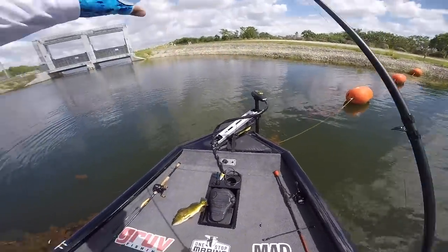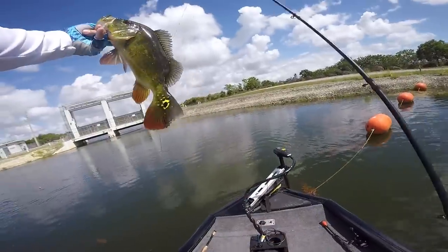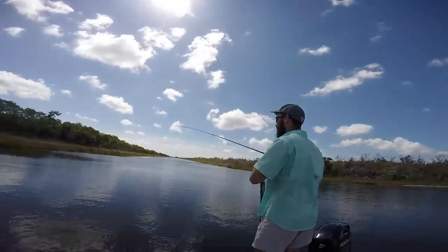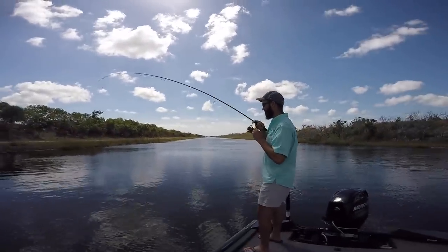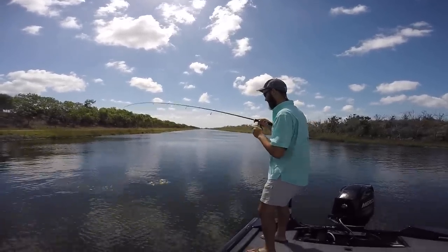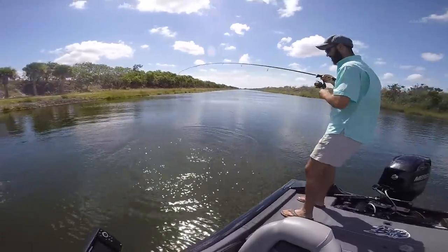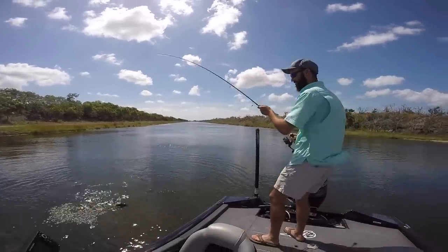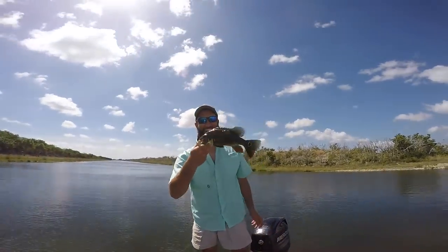Hook just popped out, guys. Look at that guy — he's little but still fun. What can it be? A little peacock. That's how you hook a fish — there you go, man!